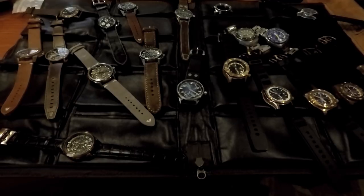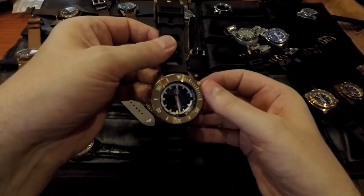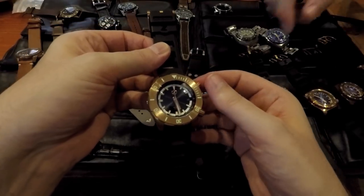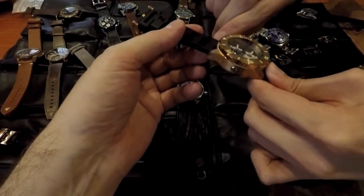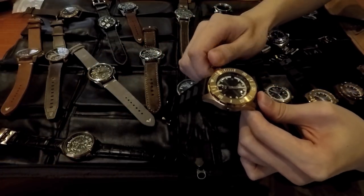You surprised me earlier. We were talking about different features, and one thing that surprised me — you have a 3,000-meter rated watch, the Abyss, with like 7 or 8 millimeter thick glass on it. It's got a screw-down and also an inner bezel — a 12-hour inner bezel. So you could use it as a kind of poor man's GMT. The helium escape valve is actually nicely finished too.